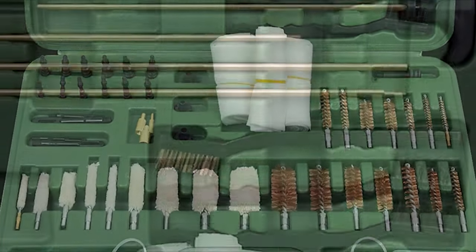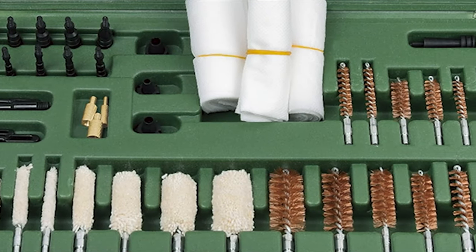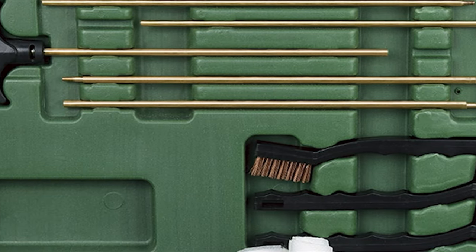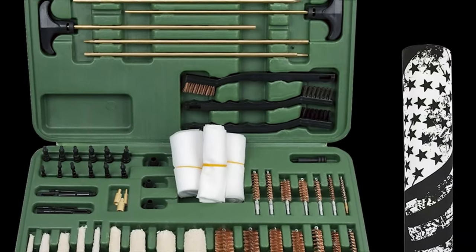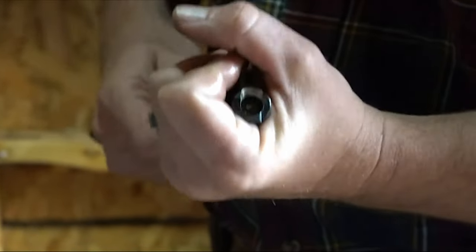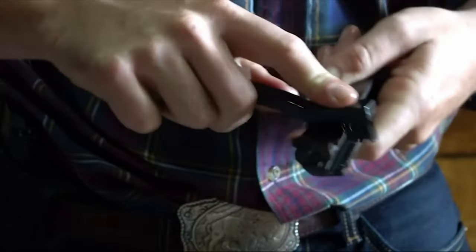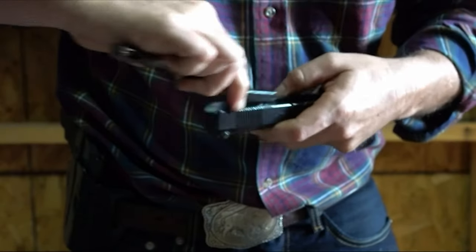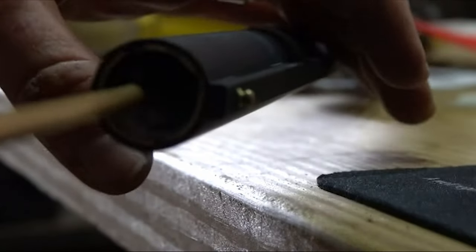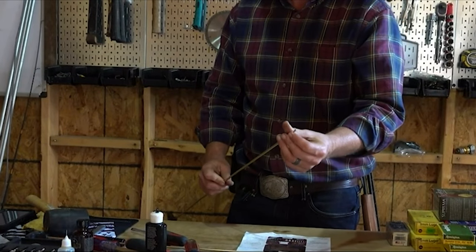The portable case keeps everything organized, making it perfect for trips to the range or out hunting. After using this kit, cleaning became a breeze — no more hassle with lost parts or complicated setups. The easy organization saved time and frustration, allowing for more time spent enjoying shooting rather than cleaning. With a stellar rating of 4.6 out of 5 stars from over 2,000 reviews, this kit is a top choice for gun enthusiasts. If you run into any issues, the support team is ready to assist with replacement parts. Upgrade your gun cleaning game today.